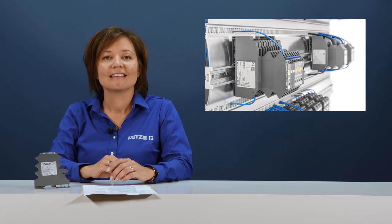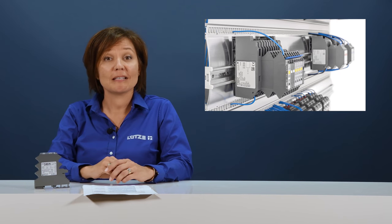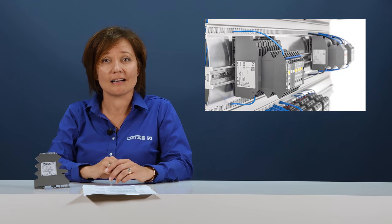Thank you, Chris. Thank you for watching our video. Please check out the rest of our videos, visit us at Lutze.com, or contact your closest Lutze representative.